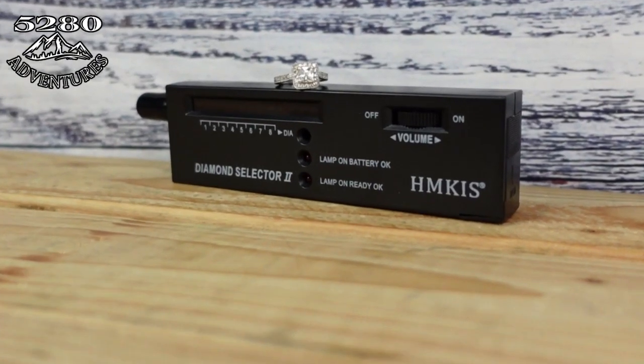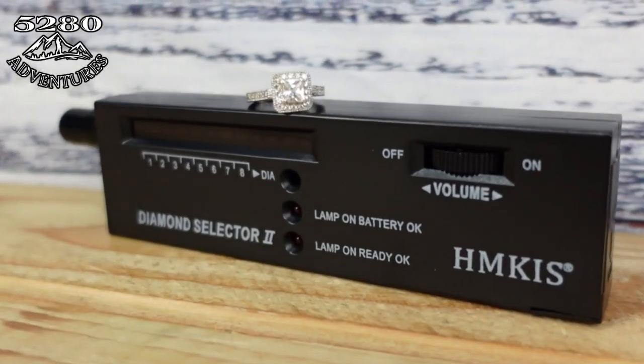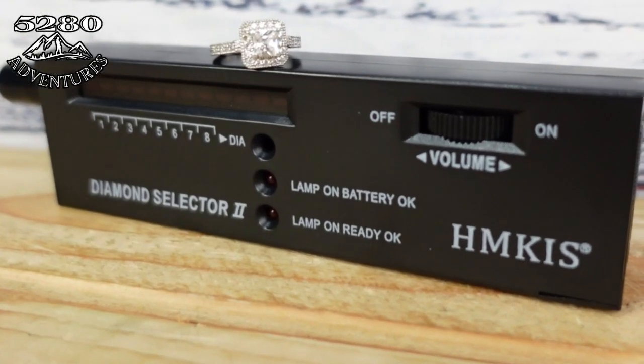So today the plan is to actually test the ring and see if the diamonds are actually real. I went ahead and purchased this diamond tester off Amazon — I'll also leave the link to the diamond tester in the description down below so you guys can go over there and purchase that if you'd like. The use of the diamond tester is very straightforward and easy to use.